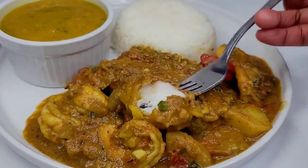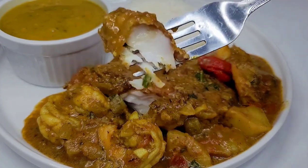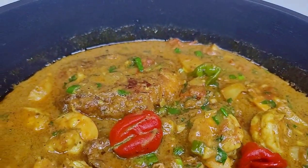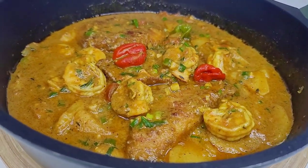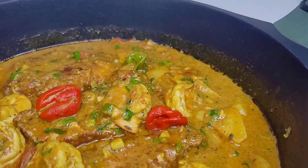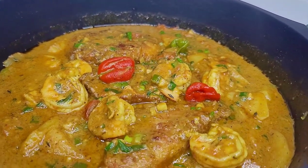I plated this up with some fresh jasmine rice and dal on the side. And let me tell you, it was mouth-watering delicious. Look at that fish — perfect texture. I hope you guys give the recipe a try. If you enjoyed this video, please give it a thumbs up, share it, and leave a comment down below. Don't forget to hit the subscribe button. I will leave all the ingredients I used in the description box and I'll see you guys next time.